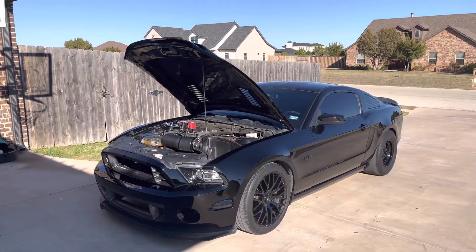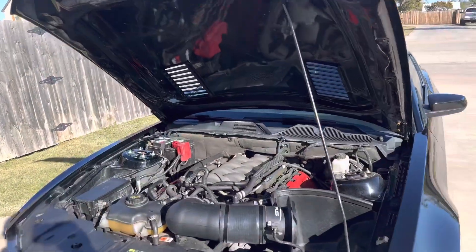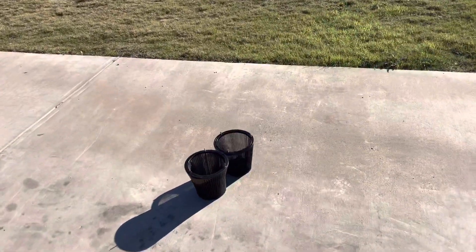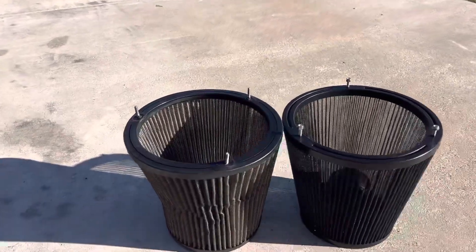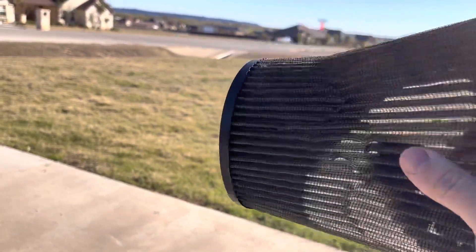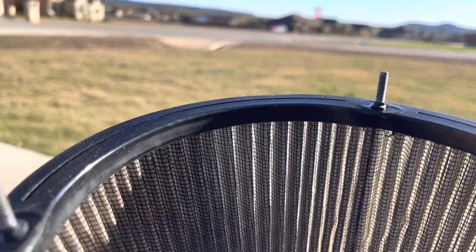Hey guys, just want to make a quick video on the P-Mass race filter for the 120 millimeter intake on the 5.0s. Got them both over here — I was looking and just didn't see any videos on them, so I figured I'd make a little short one. This is the filter that came off the car, very dirty. It's the white, not an old one — obviously can't see through it.